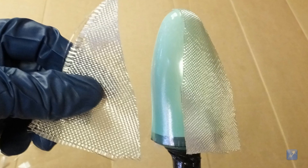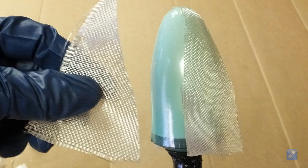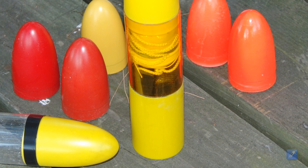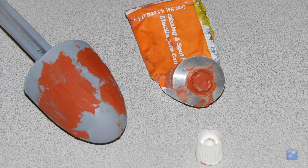You must decide on the type of deploy system you will be using before you make your payload compartment and nose cone, because the design of these components is highly dependent on the deploy system you use.